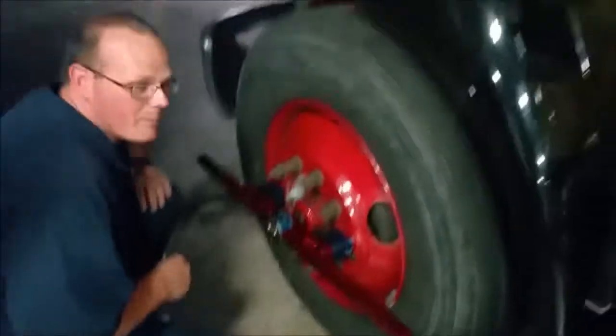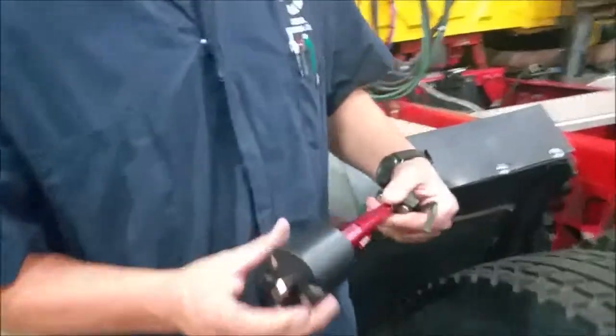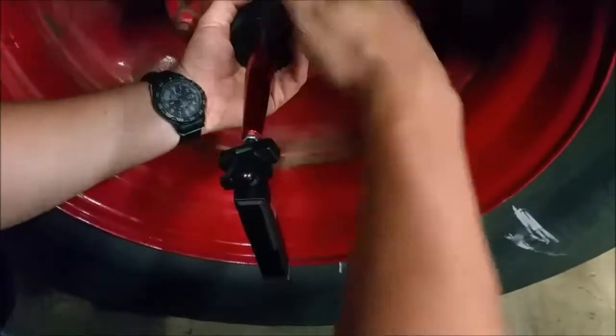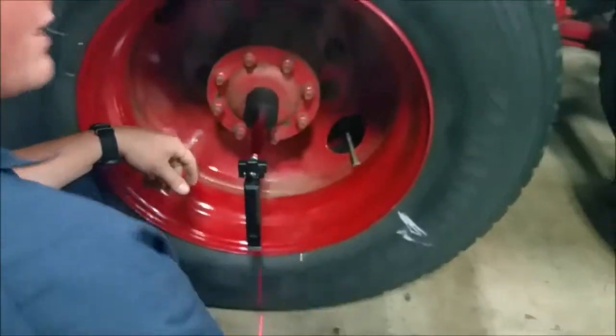Now the second part of our setup is for the rear, using the hub adapters and the laser. The hub adapter has a magnet that screws into the back of your laser. Pop it to center your hub — all you do is turn it to level. It has another bubble level on there. Very good — laser on.